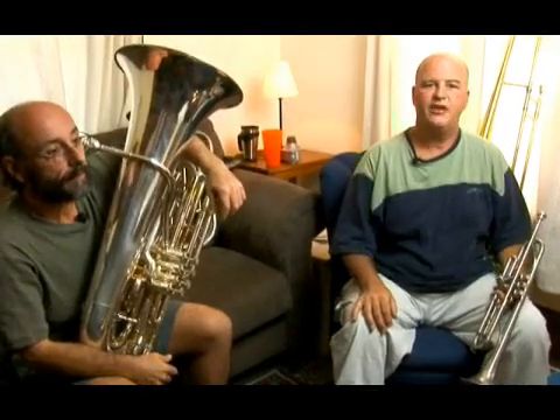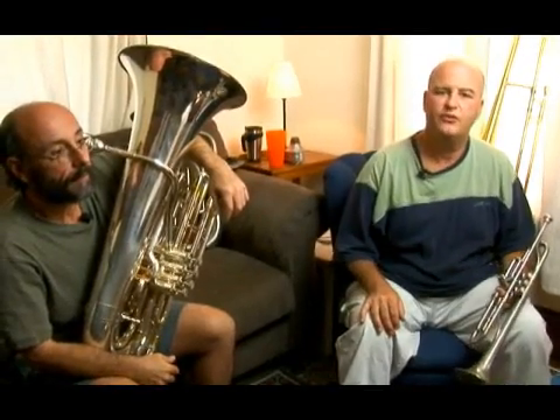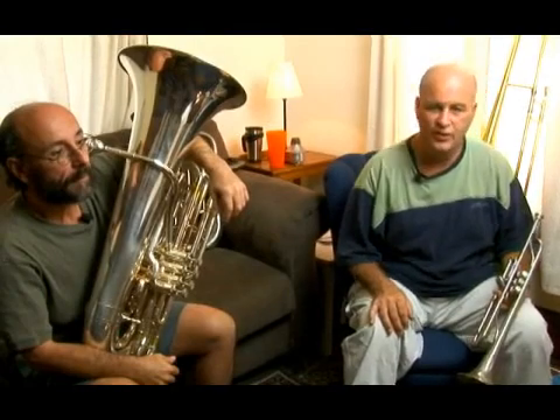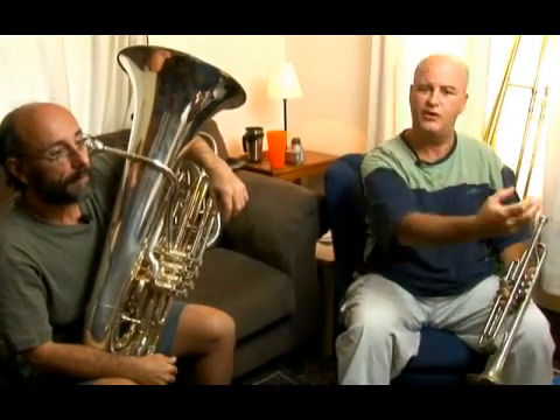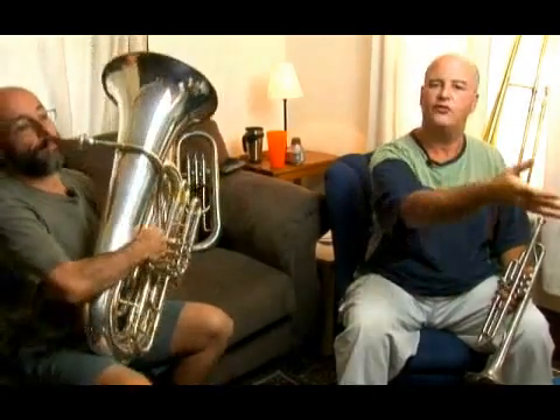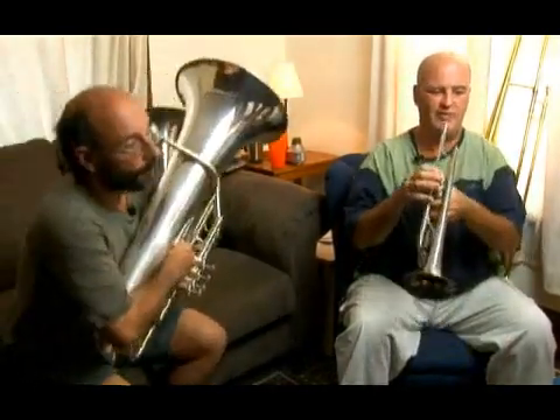Hi, we're going to play the B flat major scale, then we're going to perform Thelonious Monk's Blue Monk, and then we'll play the scale again, and you can hear the notes from the scale in the song itself. B flat major.